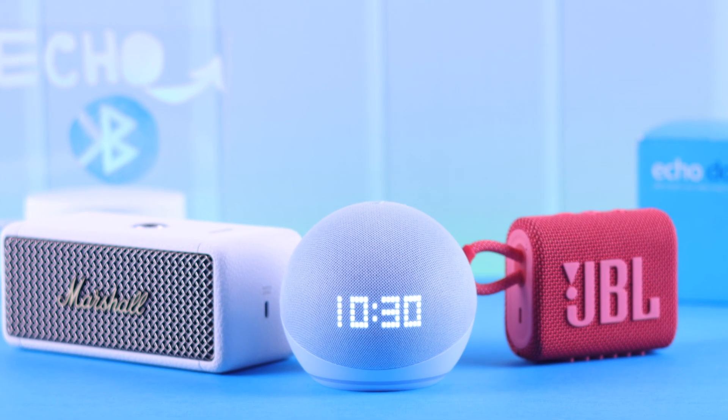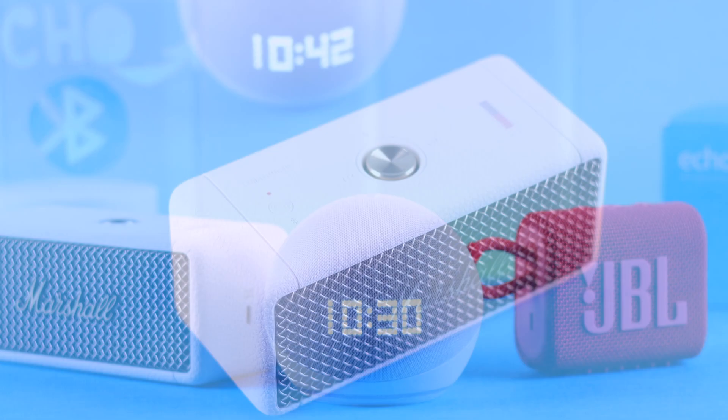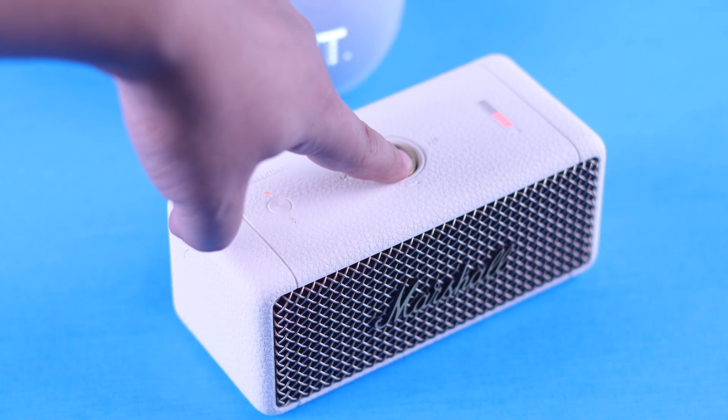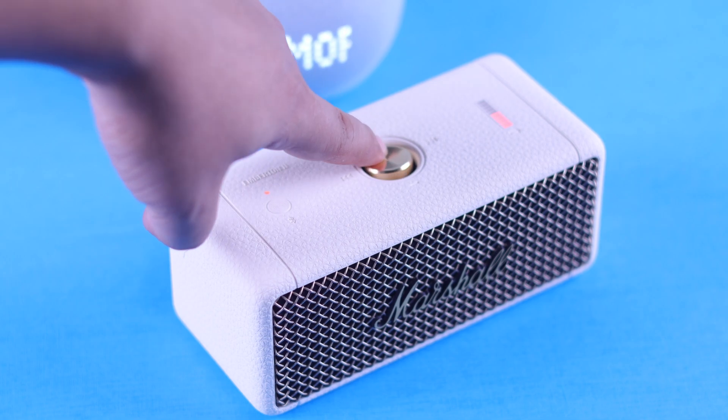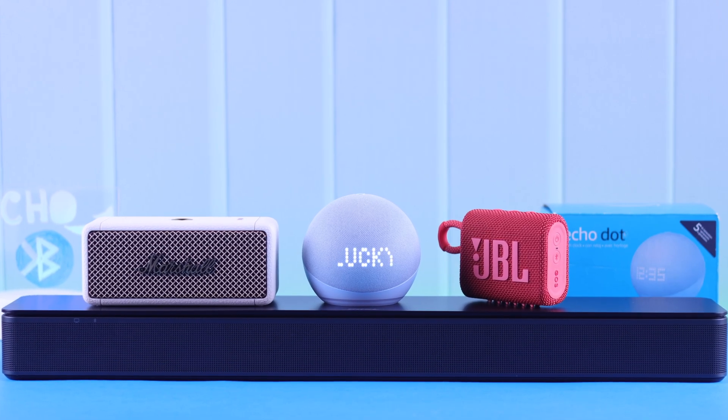One of the coolest features of your Echo Dot 5 with Clock is that you can pair and connect it to any of your favorite Bluetooth devices, so you can use them as an external speaker to your Echo, boost the sound, and you can carry it around anywhere in the same Bluetooth range. So in this two-step guide, we're going to show you how to do that. Keep watching.